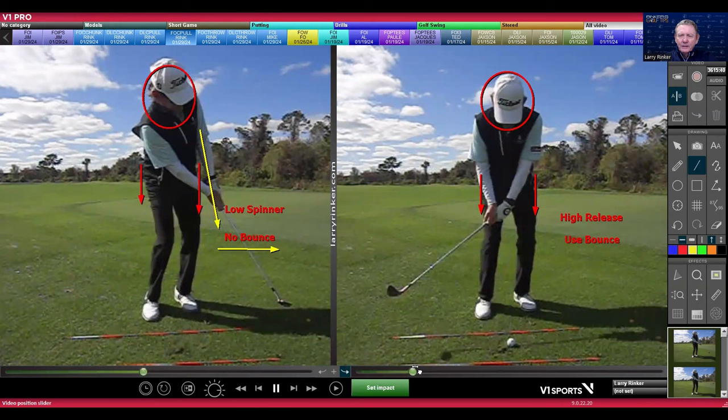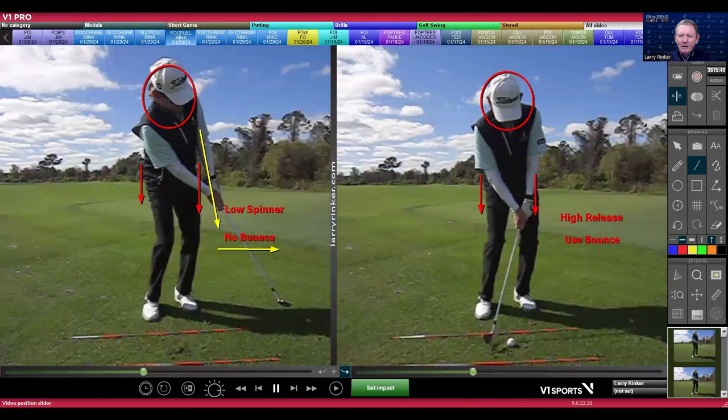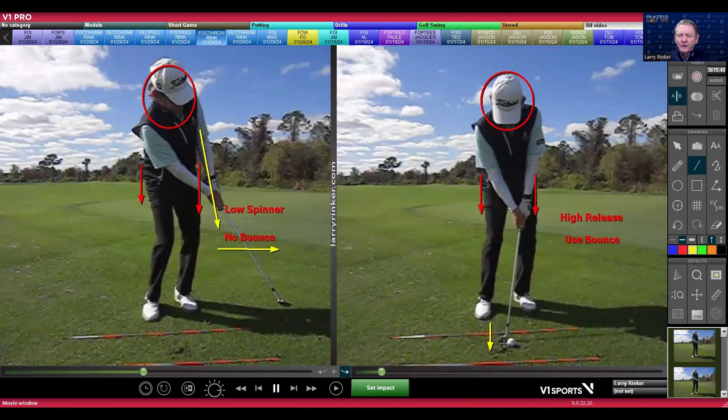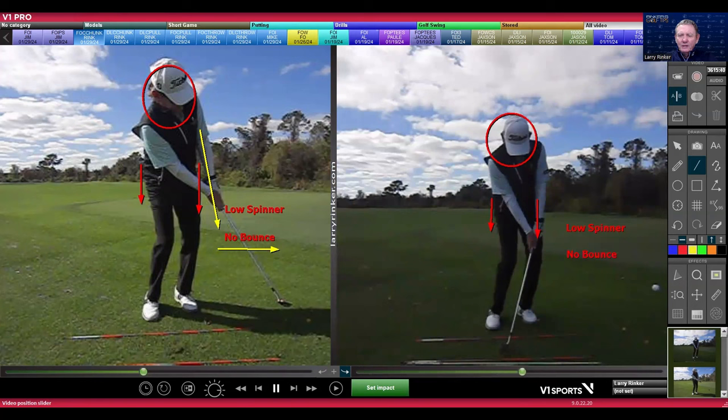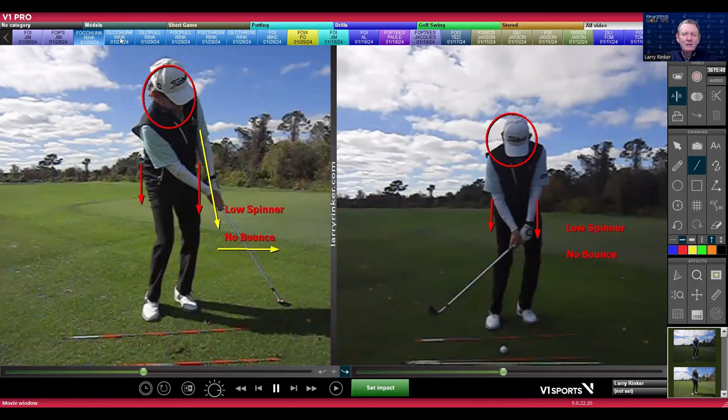And then on the right, you're going to see I'm going to let the club pass — I'm using my hands. Now I have bounce, and bounce is your friend. Bounce gives you room for error behind the ball where you hit the ground. What can happen if you're trying to pull turn and keep the face open is all of a sudden that sharp leading edge catches. If you just go down a little bit, if you don't get that handle raising and turning through — and if that happens and you hit just a little bit behind the ball, there's the chunk.